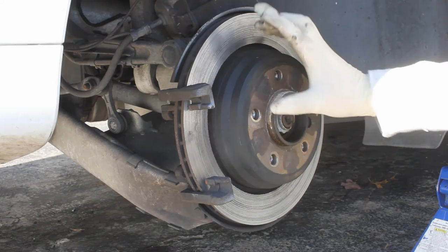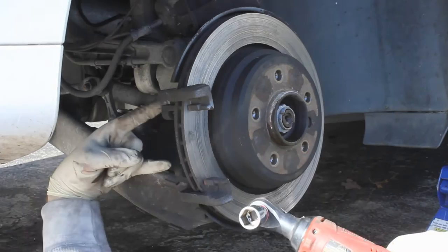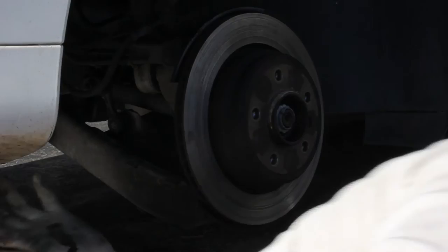The minimum thickness measurement for this rotor is 18.4 millimeters. To remove the rotor, come under here — we have two fasteners holding the caliper bracket on; they're going to be 16mm fasteners right back behind here. Take your ratchet and buzz those guys off. Once you have both bolts off, this bracket will come right off.